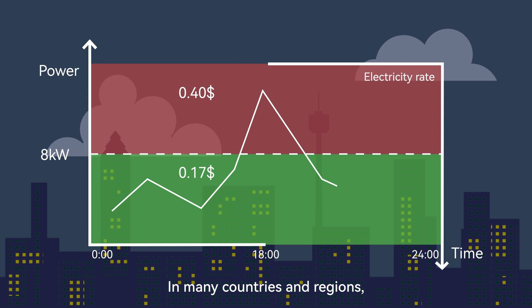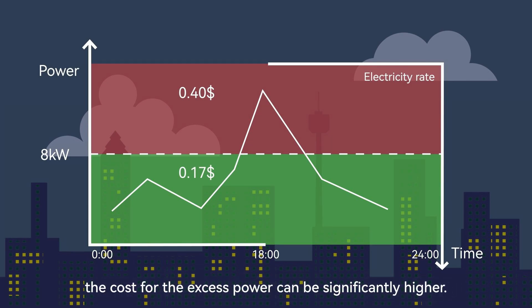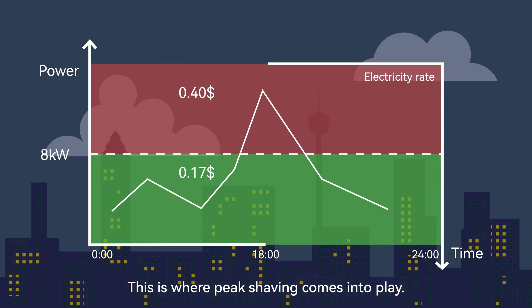In many countries and regions, when the power drawn from the grid exceeds a certain threshold — for example, 8 kW — the cost for the excess power can be significantly higher. This is where peak shaving comes into play.